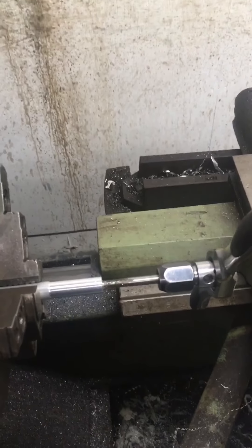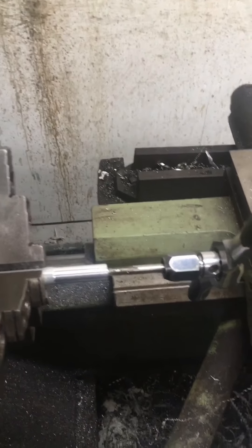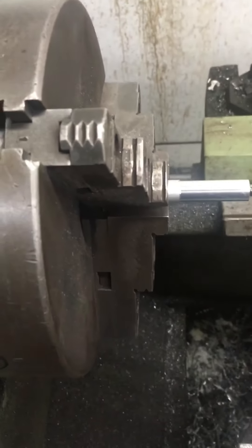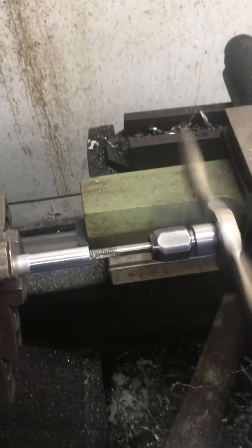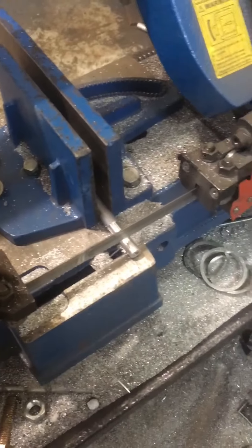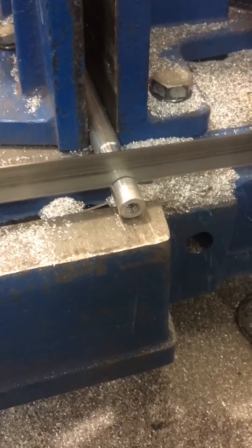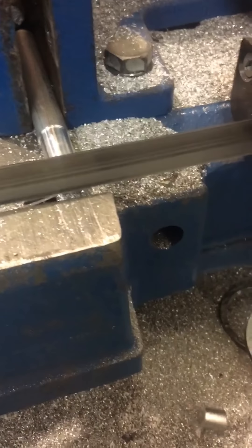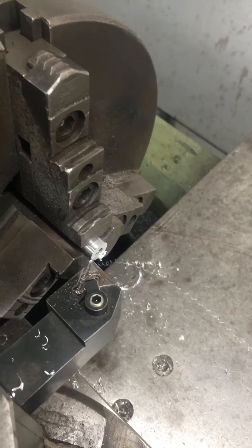I'll use the lathe and the drill chuck to basically start the tapping, just to make sure I've got it going straight. Now I'm just going to run it by hand. I'm still going to use the lathe because it's so much easier to hold this round piece without really damaging it. So I'm just going to finish tapping it out by hand. Then I'm throwing the piece back in the lathe to true this cut edge up, and then we'll try it.